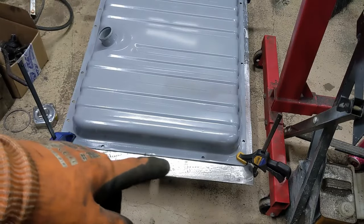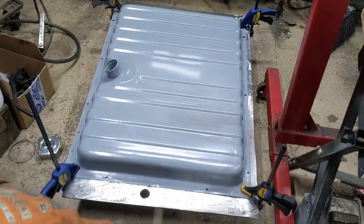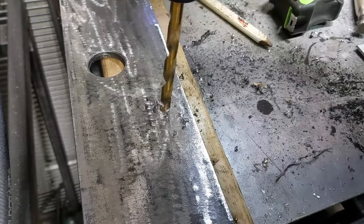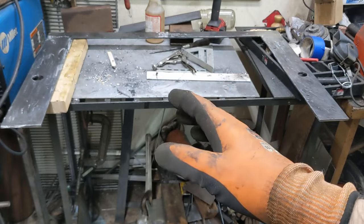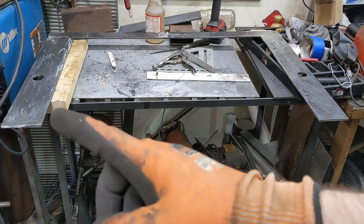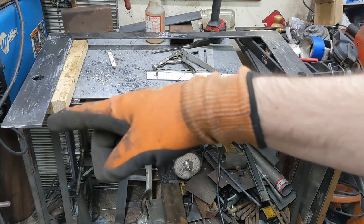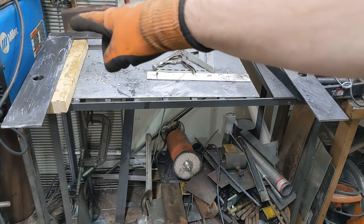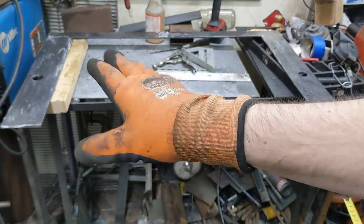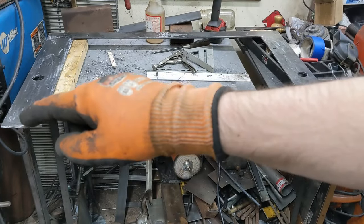I've got it all cleaned up and took most of the mill scale off as well. Now I just need to mark and drill these holes around the perimeter, and then I can attach the mount to the truck — this should just slide in and bolt right down. If you're interested in building something like this for yourself: from outside to outside is 37 and 3 quarters inches. Inside here to inside here is 30 and a quarter. The inside dimension from this corner down is 22 and a half, and the outside dimension from out there down is 24 and a half.